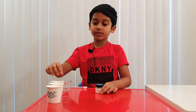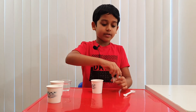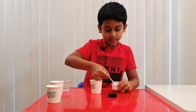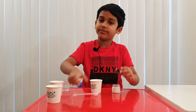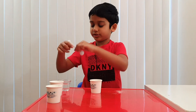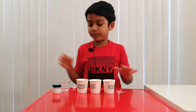First, take your instant snow, one of your paper cups, and your big spoon. Then take one big spoon of instant snow. Okay, that's finished. Now let's put our instant snow aside and our big spoon. Then take our other two cups and let's put them aside and put them here.